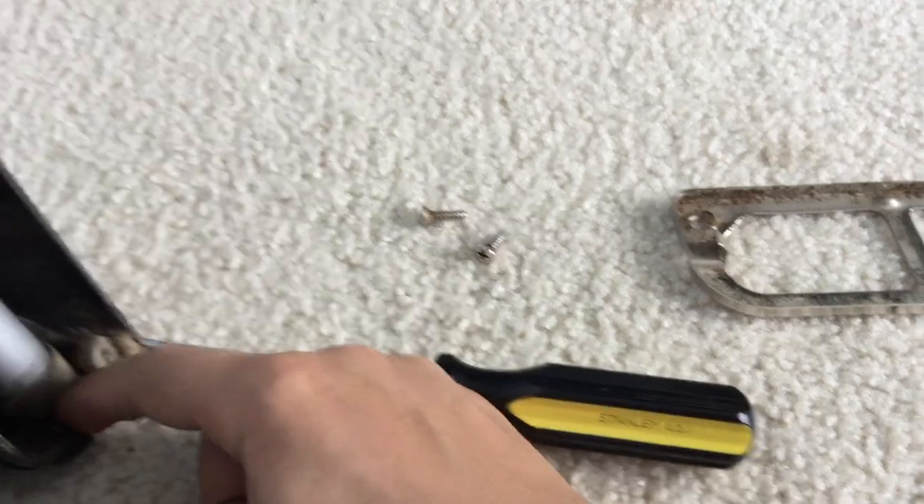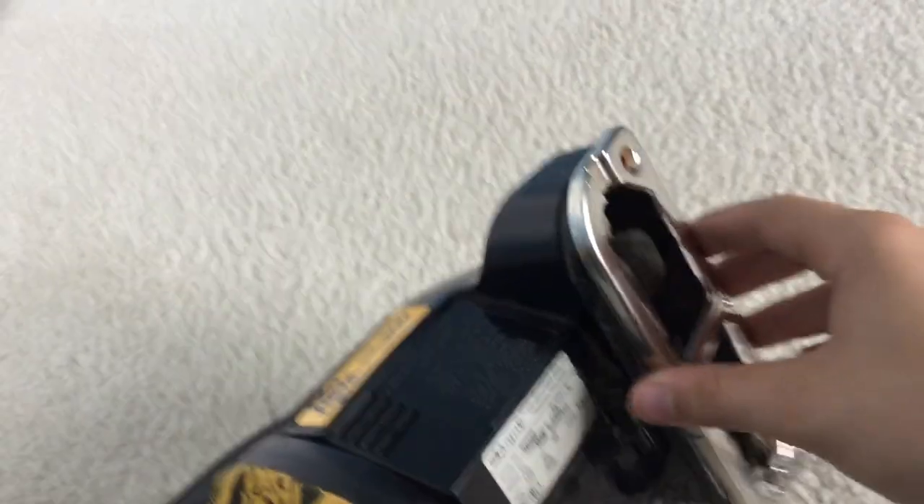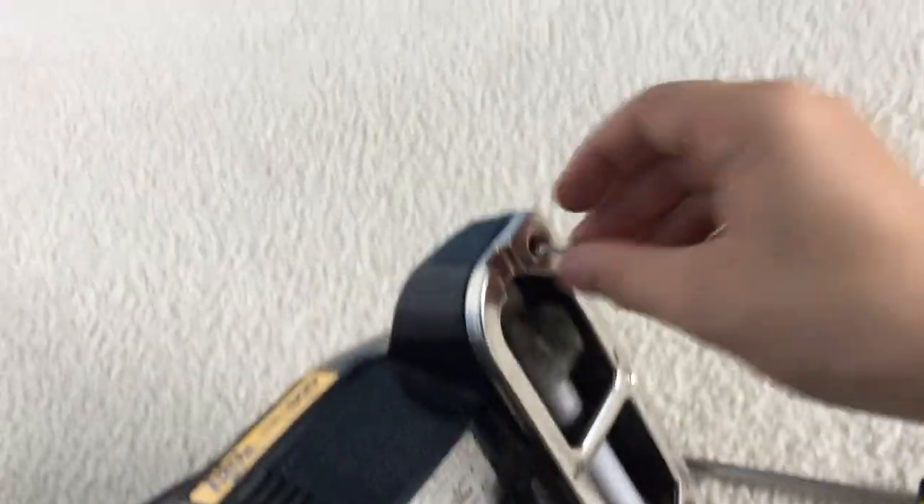On this particular brush roll, it doesn't really matter where you keep the height at, so don't worry about it — whether it's at a 1, 2, or 3. I don't see any indicators on how you can adjust the height, so leave it alone.